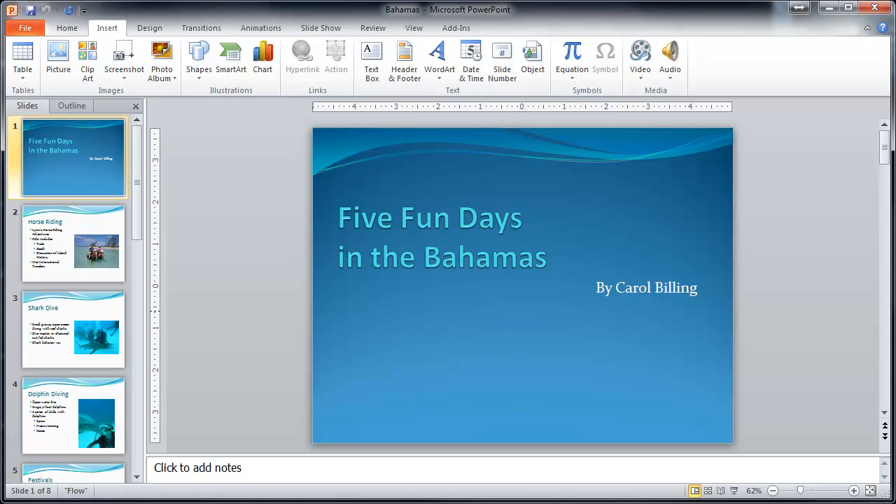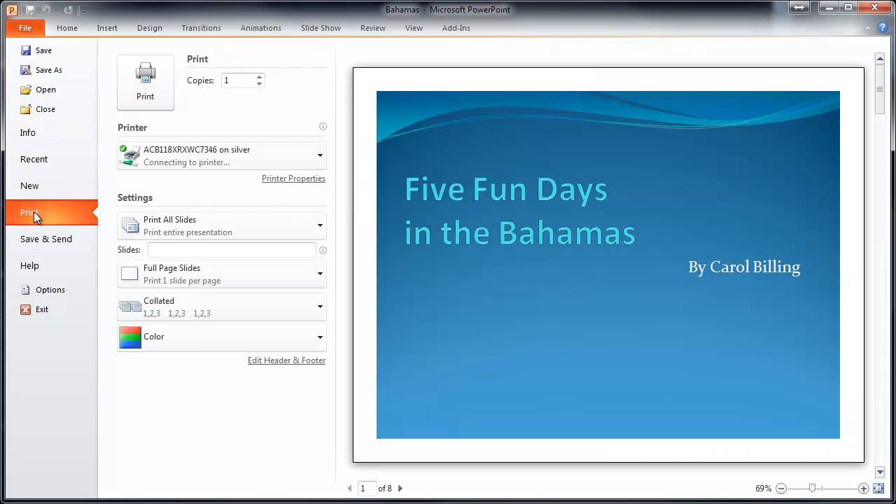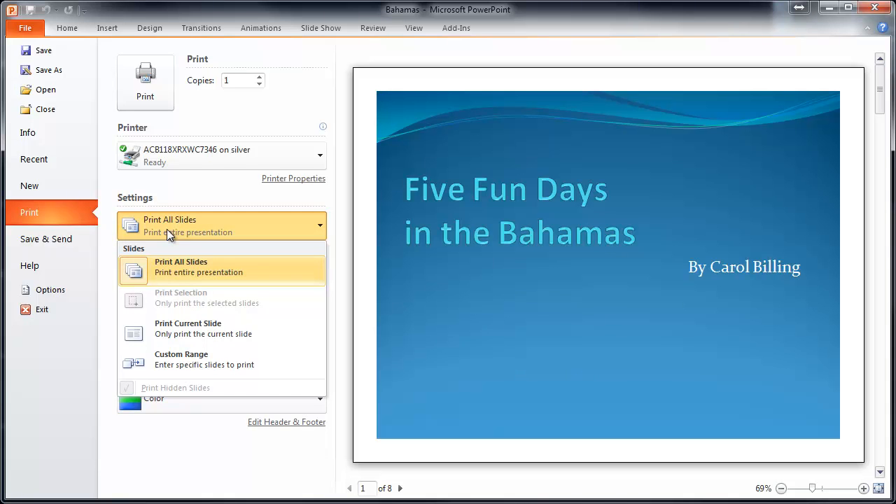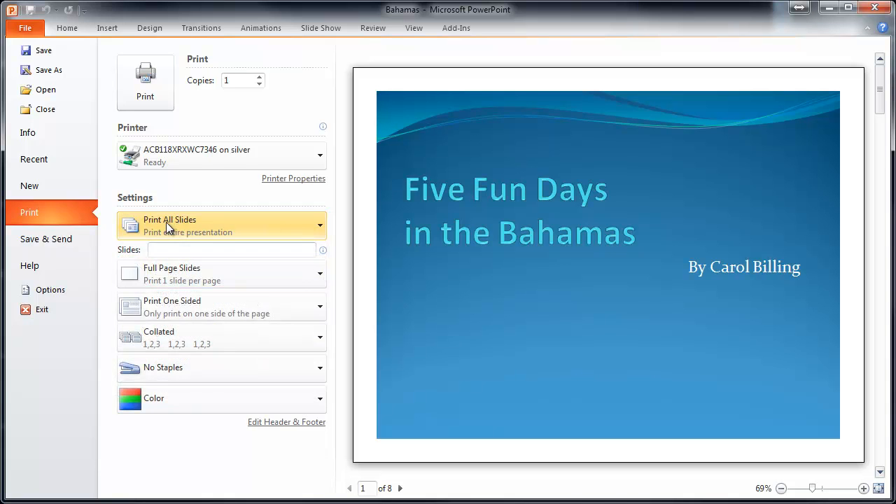Let's cover printing real quick. Go over to the File tab and click on Print — it's the equivalent of print preview. You can print all the slides, the current slide, or a range, but usually you'll print all the slides.